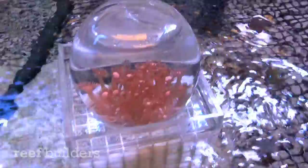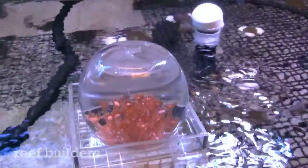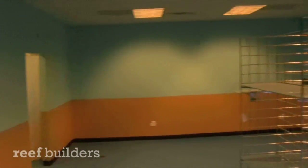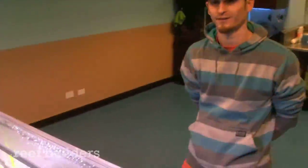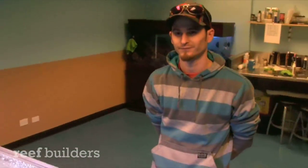This is Jake Adams with Reef Builders and I'm here at a new store in Denver, Colorado called Dorkfish Aquatics. Just walked in to check out their new place — there's not quite much set up here yet, but a really nifty experiment. With me is Eric Felder, who's going to tell me a little bit about this Ganyapora bowl.